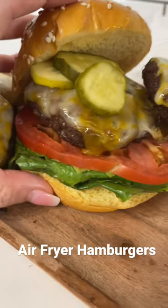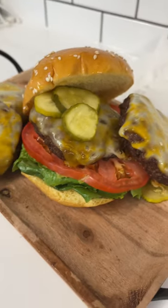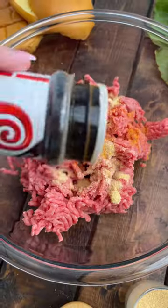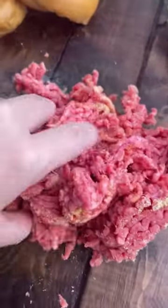I'm not the best at cooking on the grill, so I decided to make hamburgers in my air fryer. Start with about a pound of ground beef and then season with whatever you like. I like onion powder, garlic powder, and seasoning salt, and you're just going to mix all of that together.